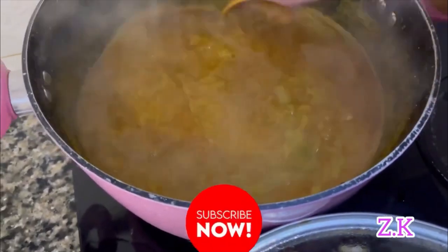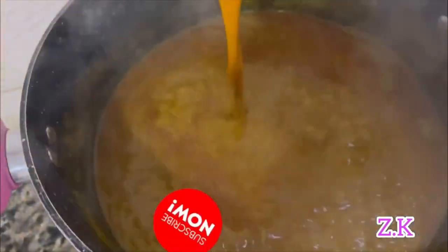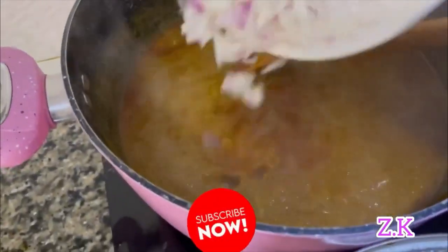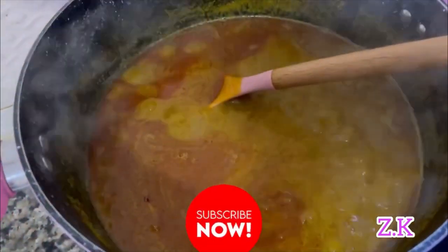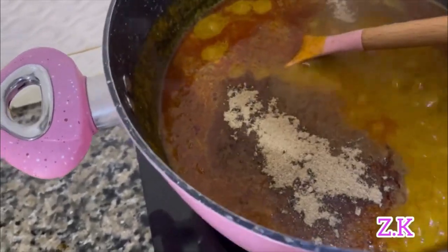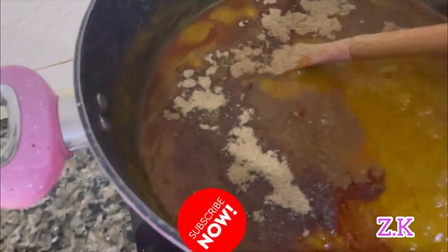I'm going to add my sliced onions and lots of crayfish. The secret of this soup is lots of crayfish — you just have to put as much as possible.